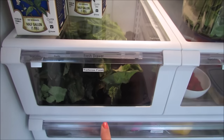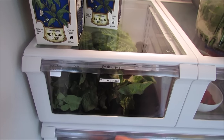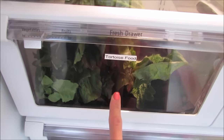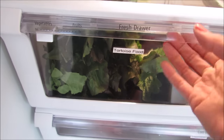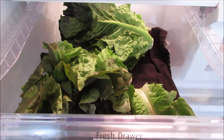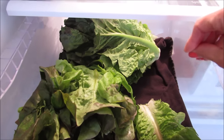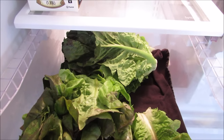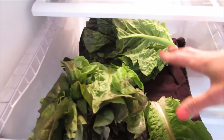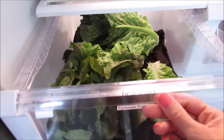We have pet tortoises and they eat mostly romaine lettuce, some other greens, and tomatoes. This drawer is designated for them - it's labeled 'tortoise food' and has all their romaine. If you want to store lettuce, you can put a cloth napkin in the bottom of the drawer to absorb moisture. I found it stays a little fresher and looks nicer than having an extra bag in there.